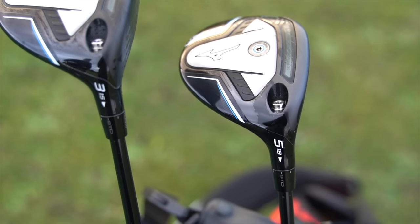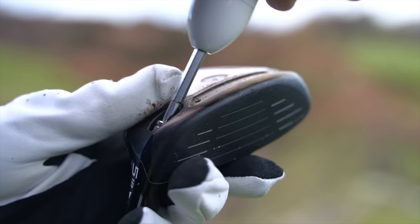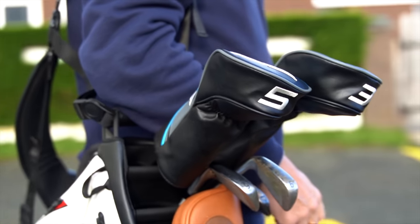Is it time to put a three wood back in the bag? Is the Mizuno STG fairway wood a fairway finder, and am I about to change my mind? I currently suggest three woods are just good at collecting cobwebs.